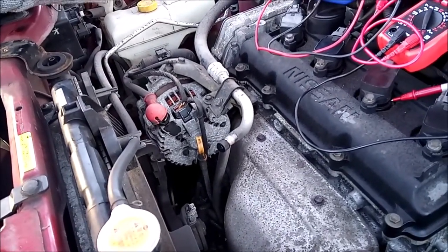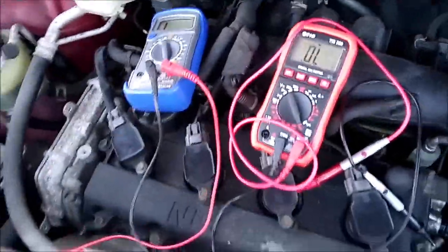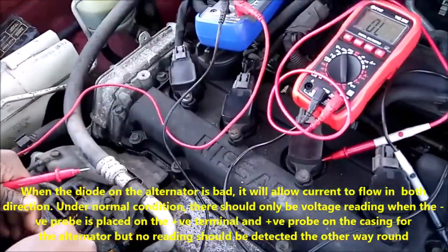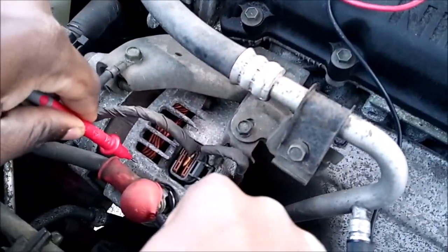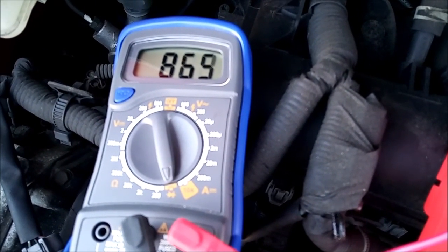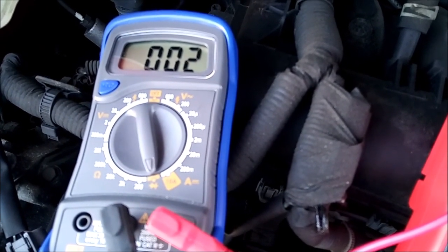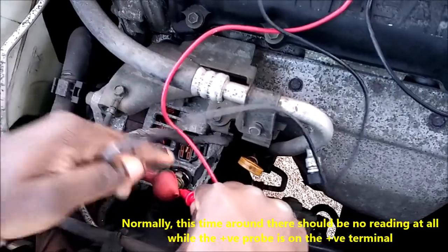So I decided to replace the alternator and bought a new one. I've got two multimeters here. Normally when a diode is bad you'll see readings going in both directions. I'm going to put the negative terminal here and test using this multimeter. As you can see the reading is going up and down and at some point it settles — normally it should be around 500 and something.